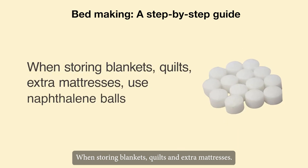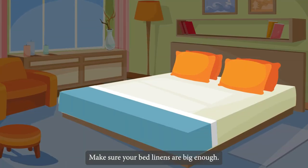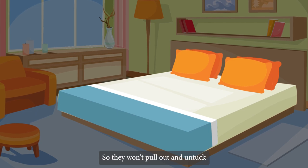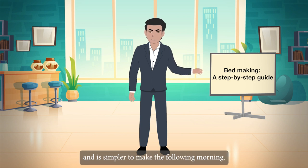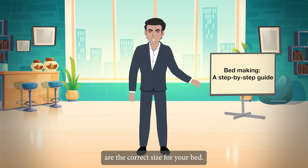When storing blankets, quilts and extra mattresses, use naphthalene balls. Make sure your bed linens are big enough so they won't pull out and untuck while you are sleeping. By doing this, the bed is more comfortable to sleep in and is simpler to make the following morning.